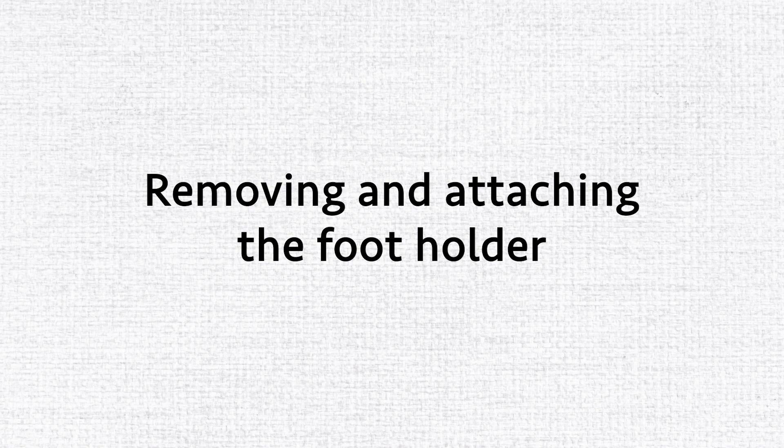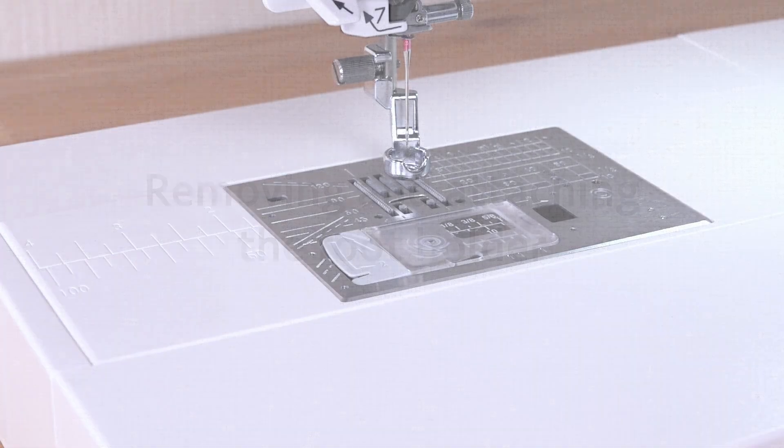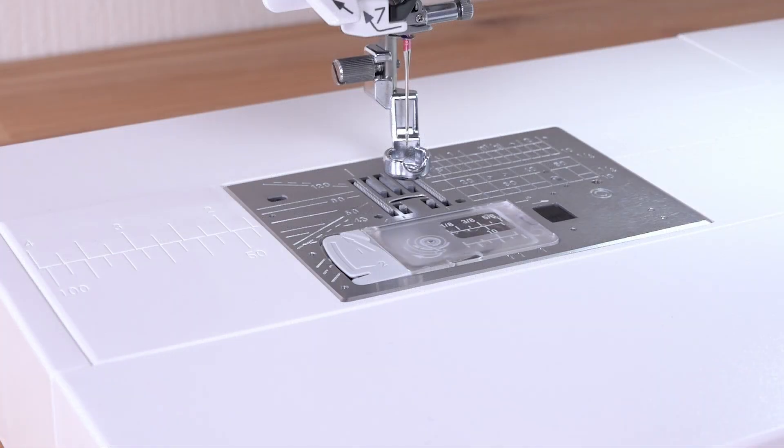Removing and attaching the footholder. When using the ruler work foot or dual feet holder, you need to replace the footholder.